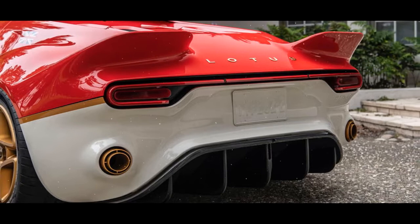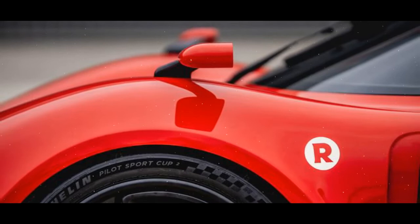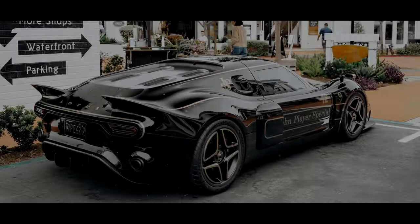Radford will work with each customer on the design of their car, allowing them to pick upholstery finishes, paint colors, and even make physical changes to the car's bodywork with bolt-on aerodynamic components. The bespoke nature of each vehicle means there is no publicly available price tag. Today, the coach-building company is releasing its first Type 62-2 variant — it's simply called the JPS, short for John Player Special.